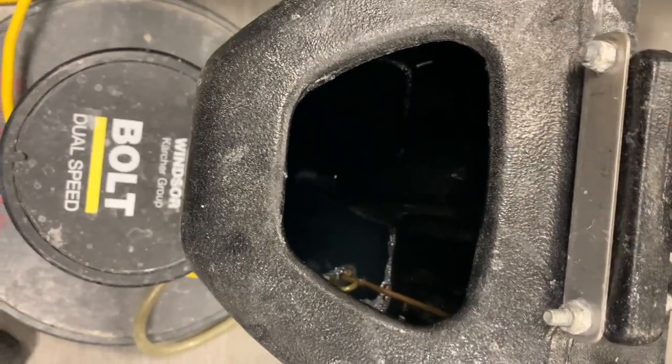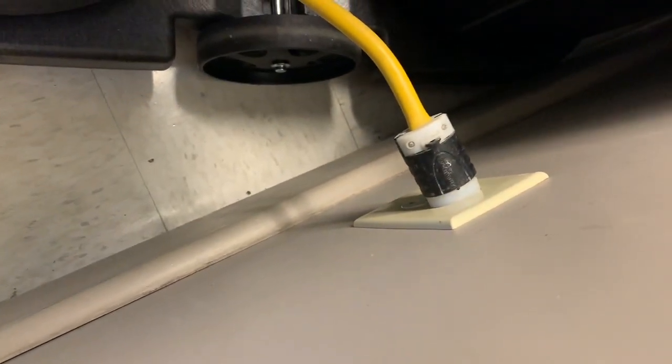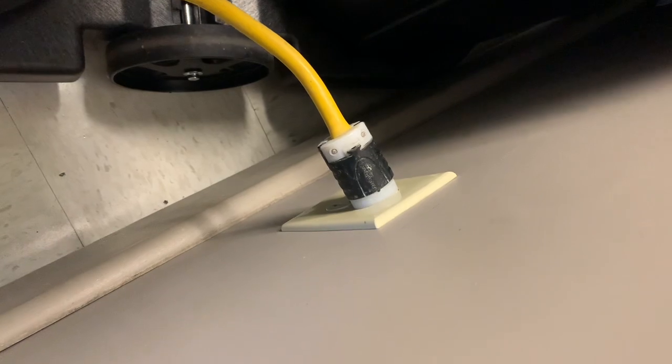Looking at this cord, it's gone through quite a bit of abuse — doors slamming into it. The biggest problem is using an aftermarket plug that's not even water resistant near a wet environment. That's very hazardous, which is why we change cords all the time.